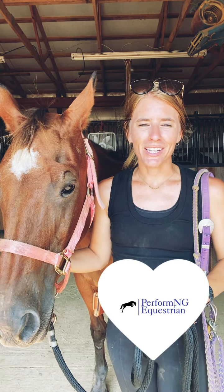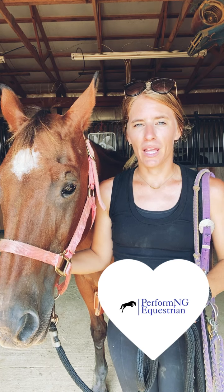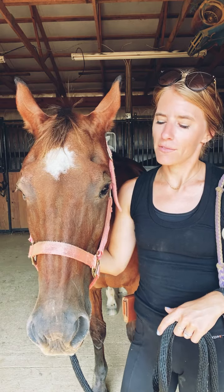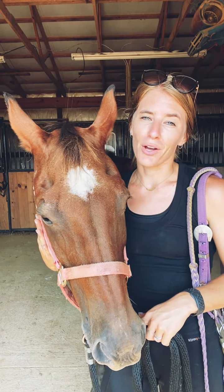Hi, welcome to Performing Equestrian. In today's video we're going to talk about how to properly put on a bridle. First I want to talk about the steps and then I'll demonstrate how. I also want to introduce our horse today — this is Tari. She is our quarter horse mare, one of our major therapy horses, and a very sweet lady. She's going to demo for us today.